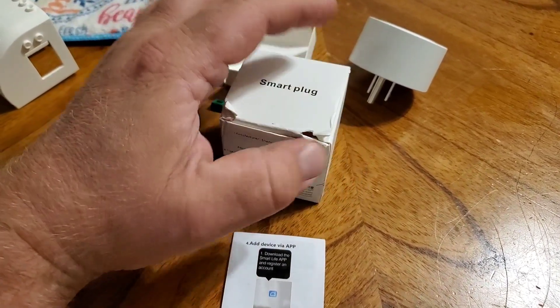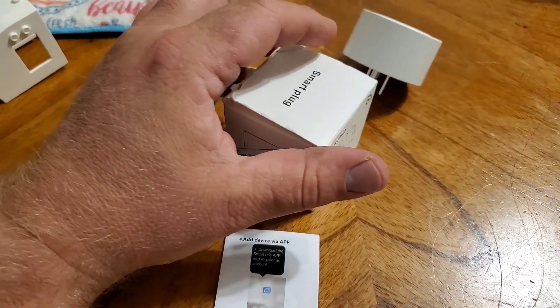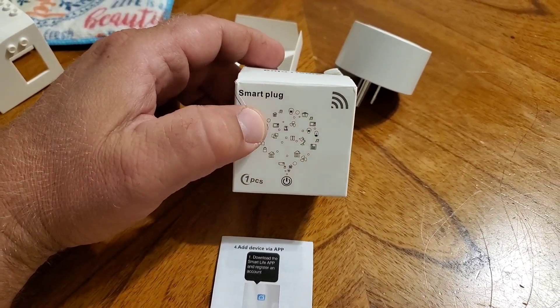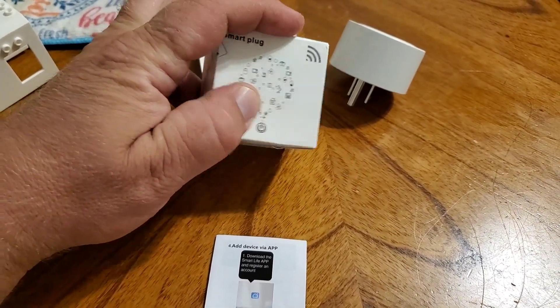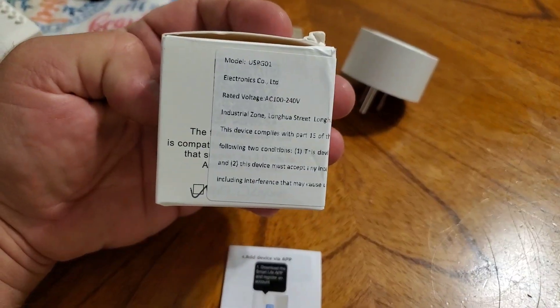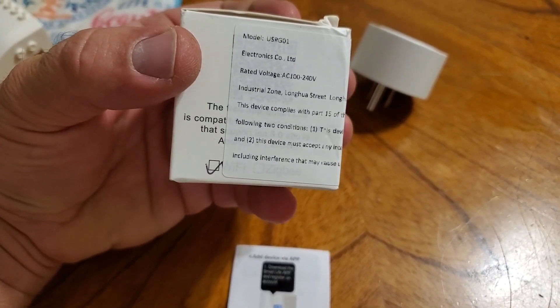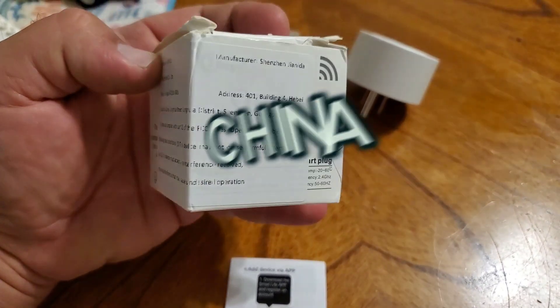I wanted to do a quick video on the smart plugs I purchased recently. Here at the craft table, this is the box they came in — pretty straightforward little box. It was a two-pack, so you got two of these boxes in the package, and there's really no brand name on them per se.